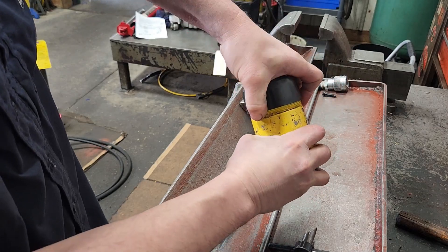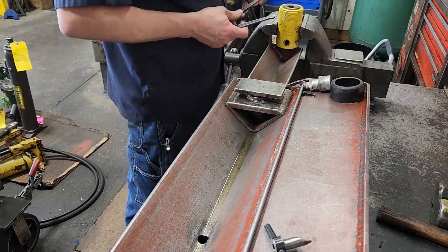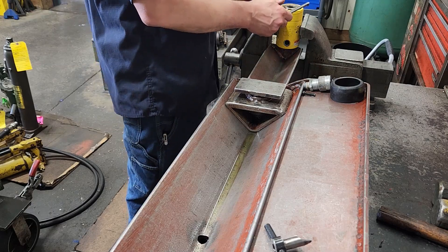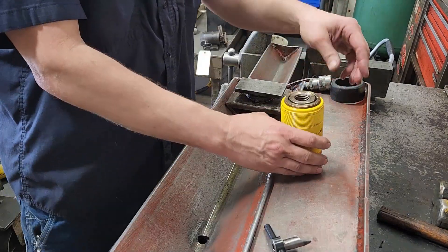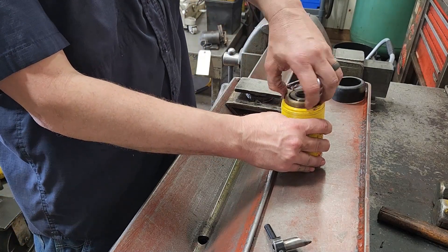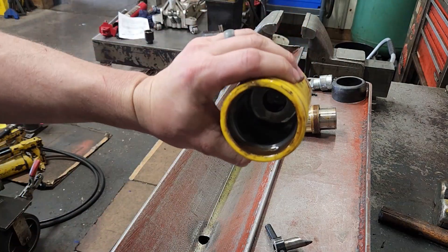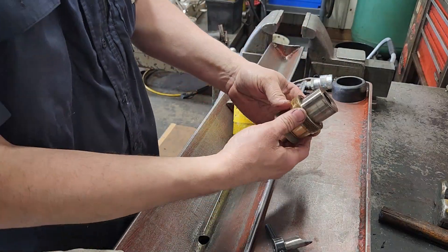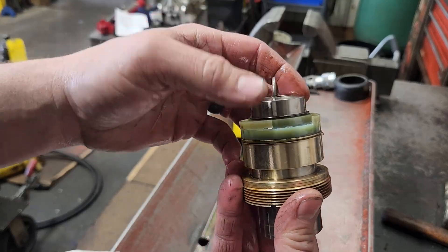Now we want to remove this top protector, and then we'll be taking the gland out. We're going to take our spanner wrench and take the top gland out. These are usually not too tight — get it hand loose and basically turn it out. That's all there is to these. Now there's the problem: that piston seal is already just falling apart.